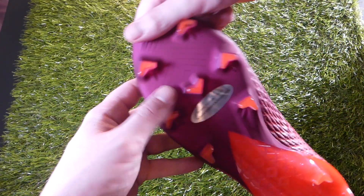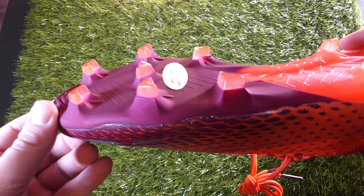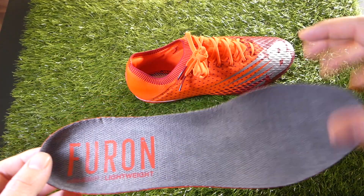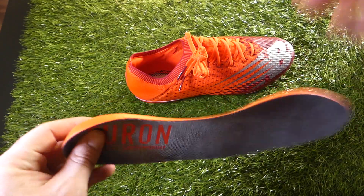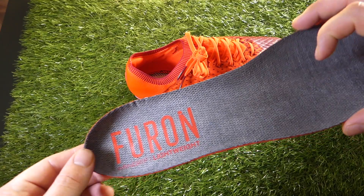The front portion of the sole plate is a wearable finish, so this delightful purple color is definitely going to come off as you start to use the boots. And one more thing you might have noticed: there was no string bag with these boots. There's not always one from New Balance, but you also don't get the second set of insoles anymore, which you sometimes got with top end New Balance boots.